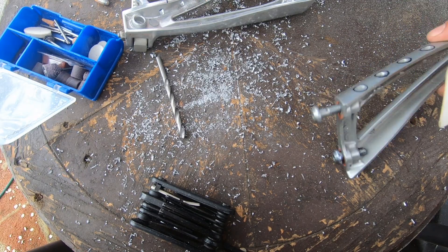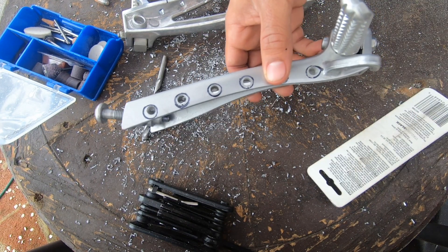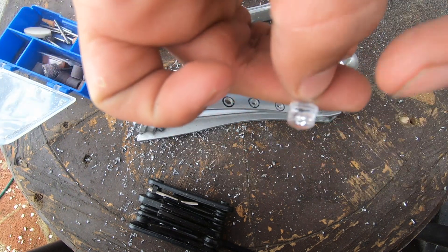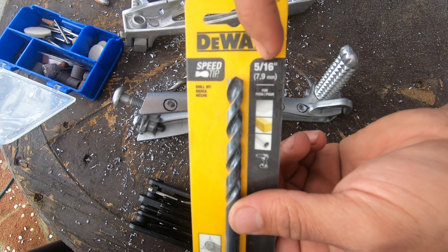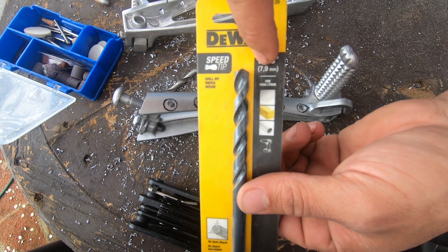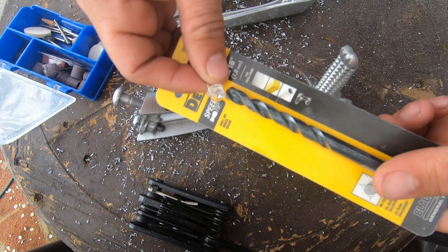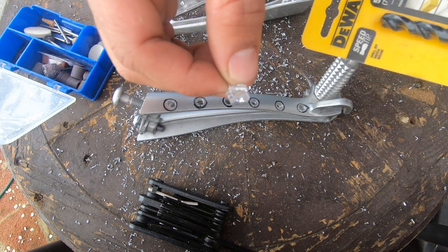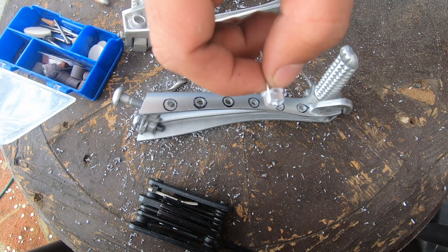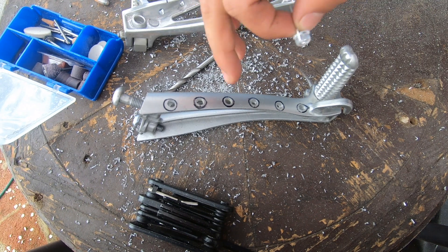We're getting pretty close on hole size to the actual size of the LED. I had to stop and run to the hardware store - this is an 8mm LED and the closest I could find is a 5/16 drill bit, which is 7.9 millimeters. I figure we drill with this and then wiggle it in the holes a little bit to make it barely big enough for the LED to fit. This is going to be the last round of holes for both foot pegs, and then we move on to wiring.